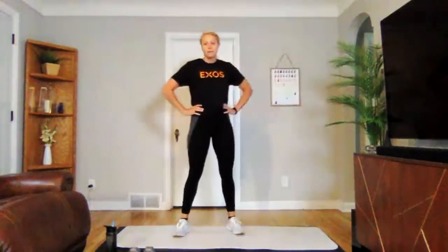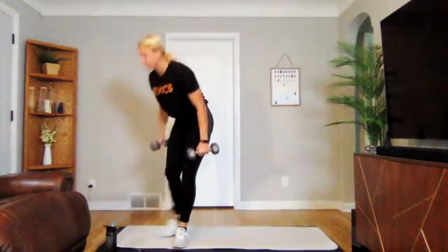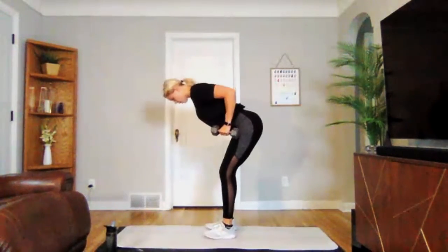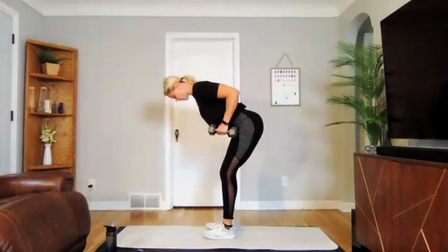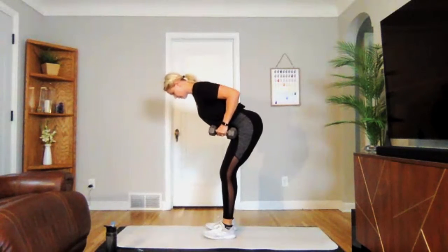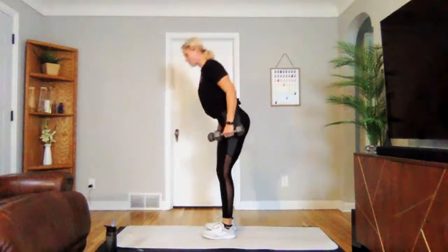Going into our bent over row with the hold. Grabbing those weights. Three, two, one — we're on, holding strong. Elbows stay back, shoulders stay relaxed. Three, two, one. Perfect.